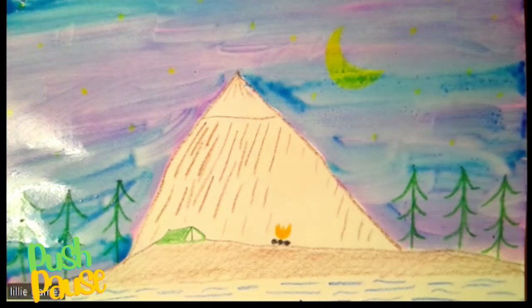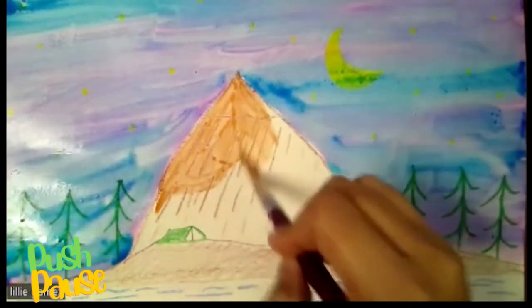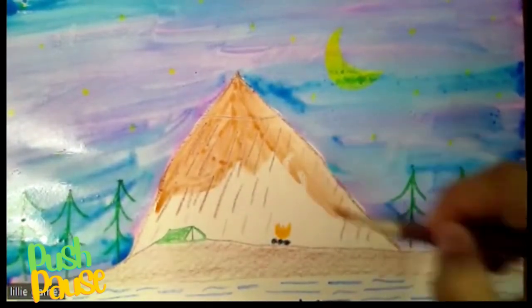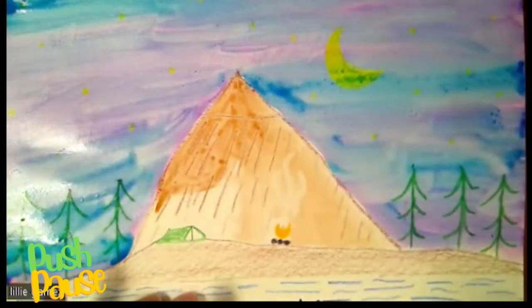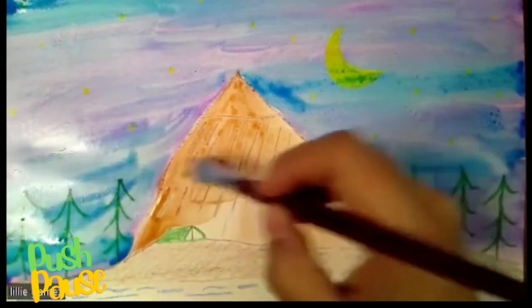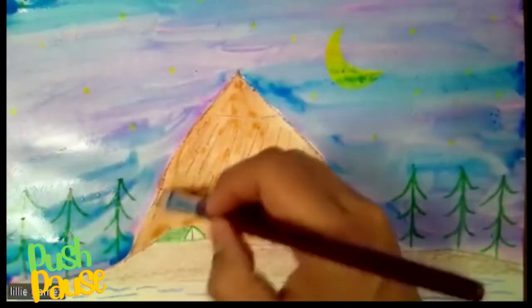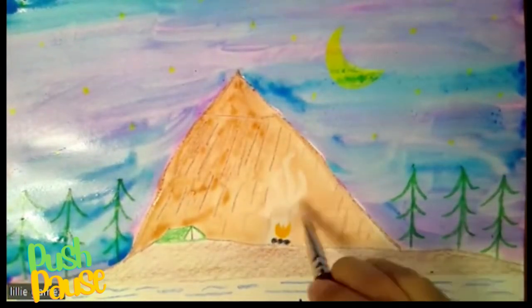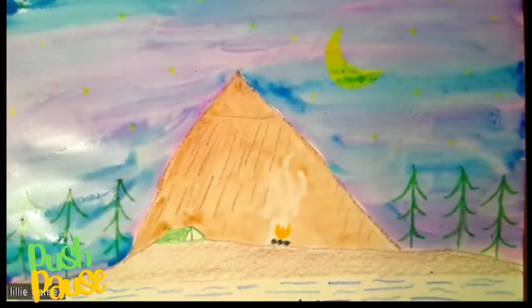I'm going to wet my brown and add brown to our mountain, getting our brush very wet. Continuing on, painting around our fireplace — you see how that white is just not showing through, so it's perfect. We're almost done with the mountain. Make sure not to touch too much into the blue or it's going to flow into your brown mountain. And we're done with the mountain.